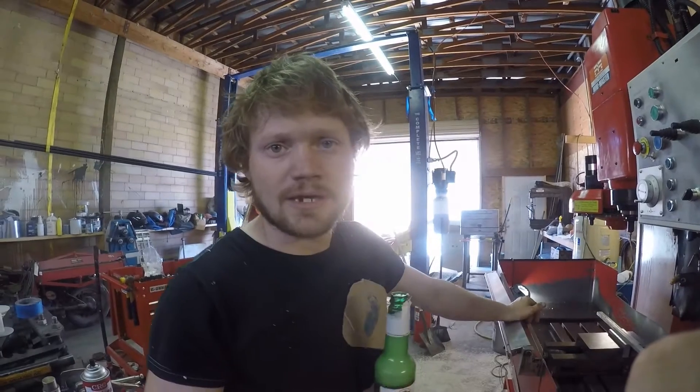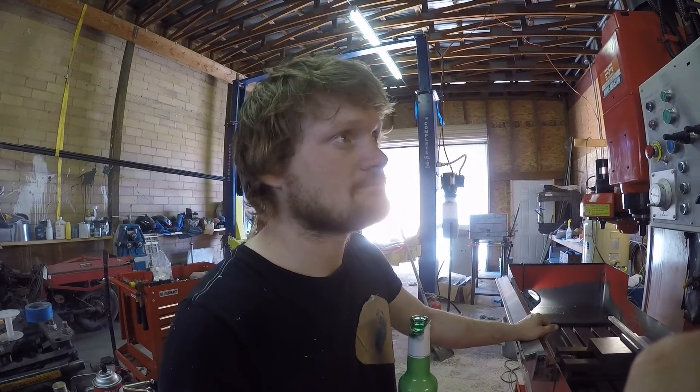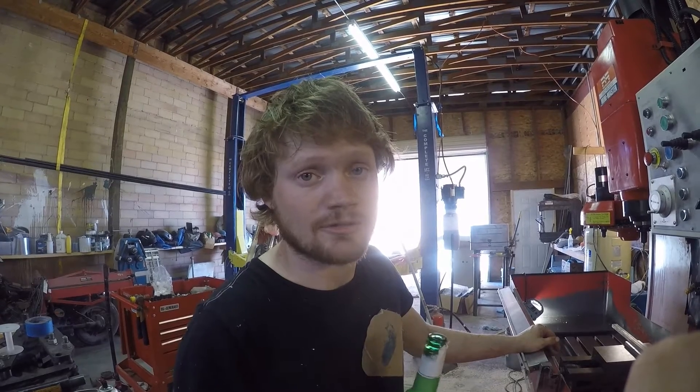We probably shouldn't be running this spindle right now because I don't have spindle grease. I have spindle oil in there, but the manufacturer calls for a grease that I don't have — but I'm going to do it anyway because I really want to see this machine run.